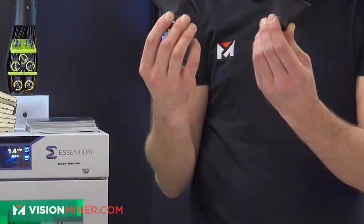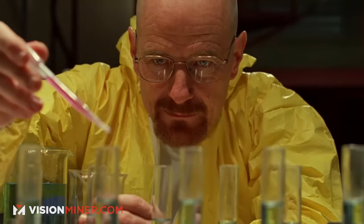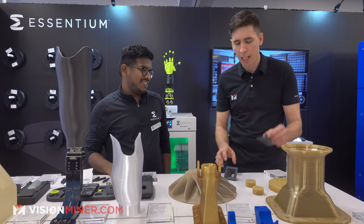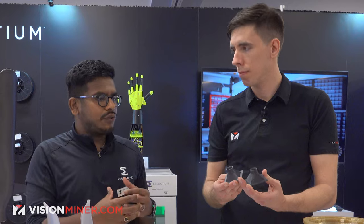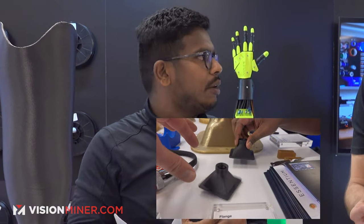Over here we've got CF-PPS — carbon fiber polyphenylene sulfide. We've got two parts: one straight off the printer, and one that's been annealed. Off the printer, you don't get fully crystalline material — you could still use it, but sometimes you need extra strength and extra chemical resistance, so you anneal it and now it's fully crystalline. This is the highest crystalline material we have on the table here. When you have such a highly crystalline material, it gets very stiff — the modulus is very high.